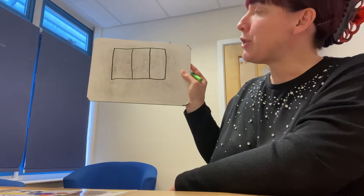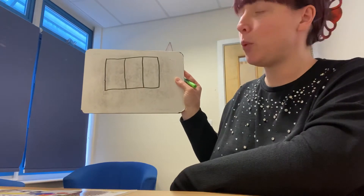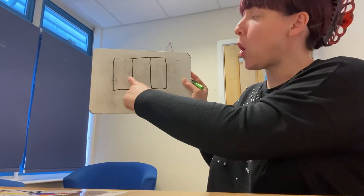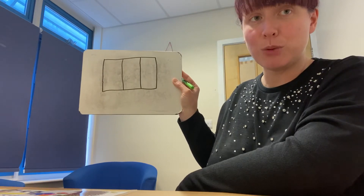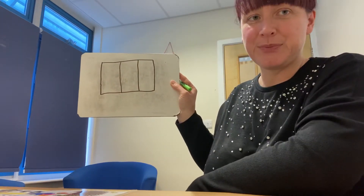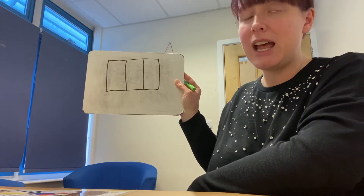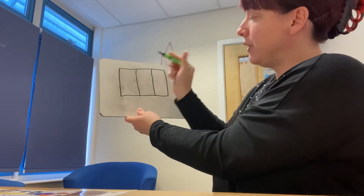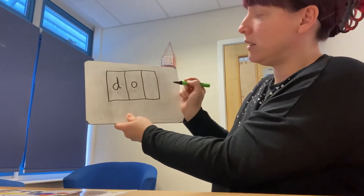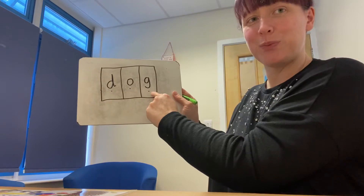The first word for group one is the word 'dog'. I would like you to write the word dog into your phoneme frame. Let's check: we have dog — D, O, G. Dog. Brilliant, well done.